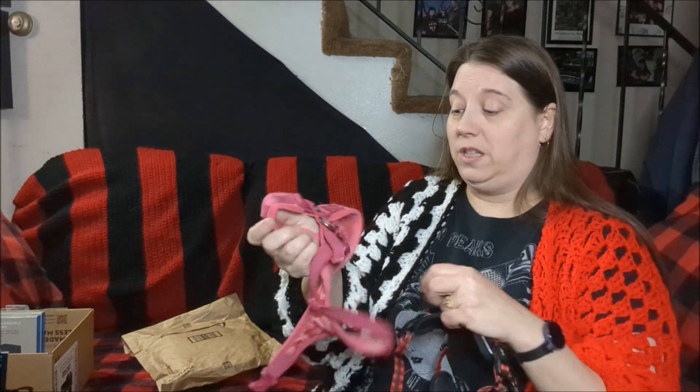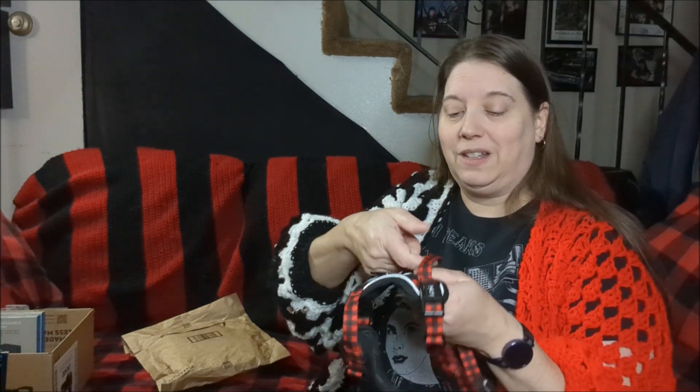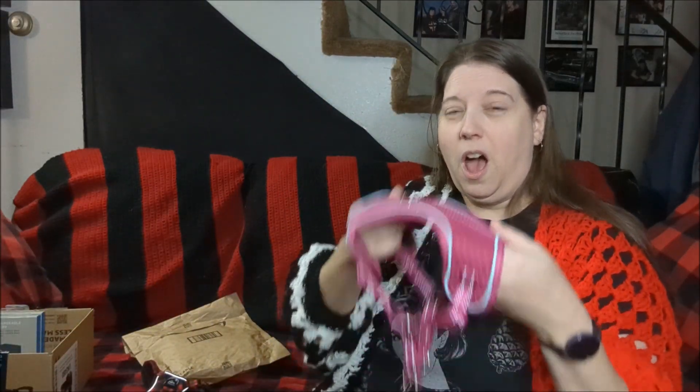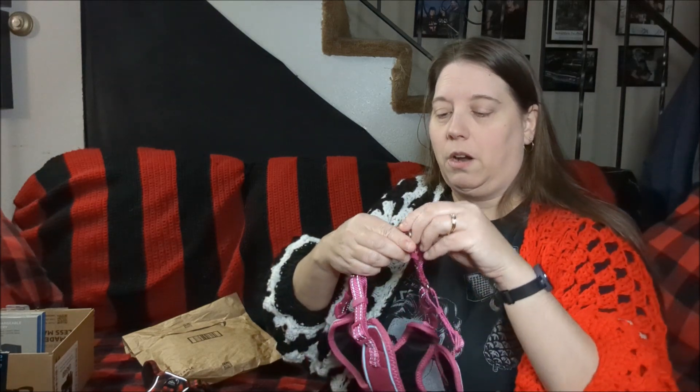That kind of defeats the whole purpose — that's why I returned the original little sport camera. This one the mount won't work because this little strap is in the way. And her new harness — I'm a dummy — I thought this went on her back, but this goes on her chest, this is the back. So there's definitely nowhere on this harness to put that mount at all.